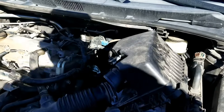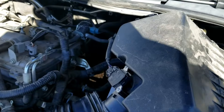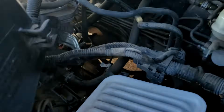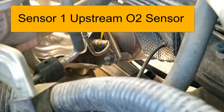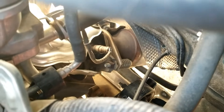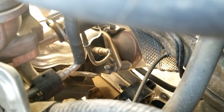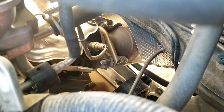The location of Sensor 1 is going to be right behind the engine, up against the firewall. I'm going to go ahead and remove this air box so we can get in there and see better. It's right there with the plug coming out. You have to remove the top of the air intake box and then just reach down in there and you should be able to get to that one. This is the Sensor 1 upstream oxygen sensor.